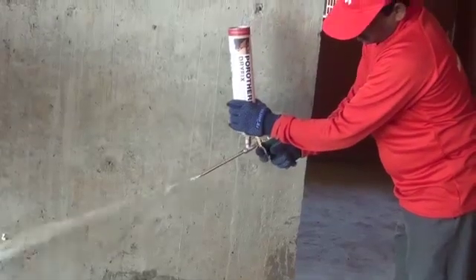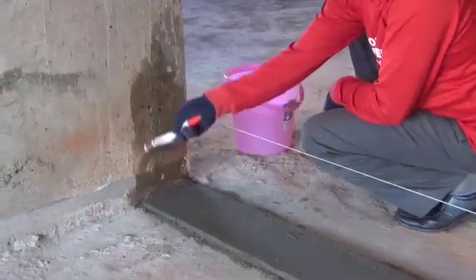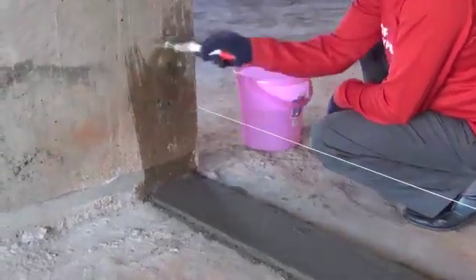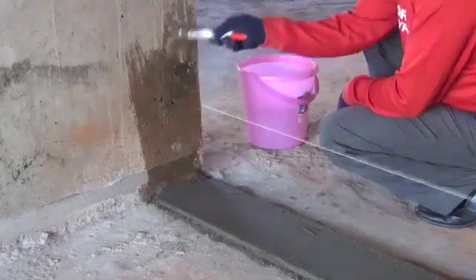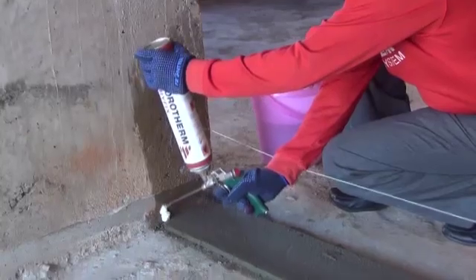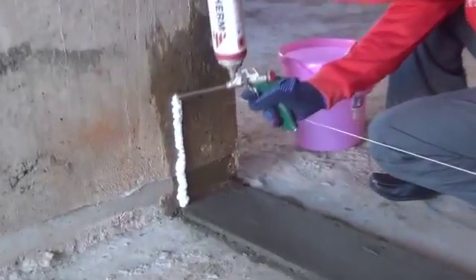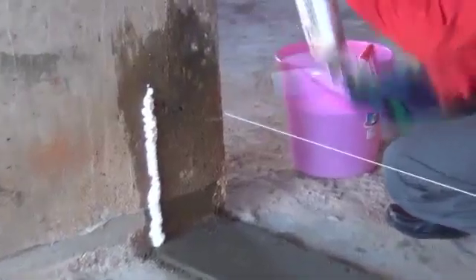Always make sure to shake the dry-fix can well before any application. Open the regulator screw and let the dry-fix freely flow before starting with the application. Clean the surface with a wet brush to ensure it is free from dust and loose particles.